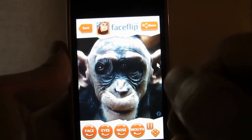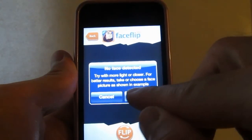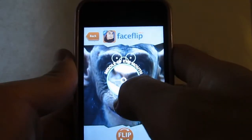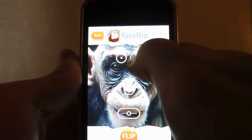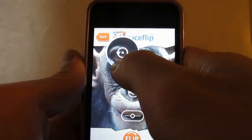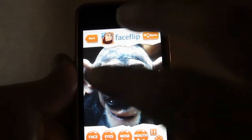Once you're done flipping the image — this one didn't really pick up with a monkey, it's designed for humans not monkeys — but what you do is you drag this down to the mouth, this for the nose, these for each eye, and you hit flip. Boom. There you go.